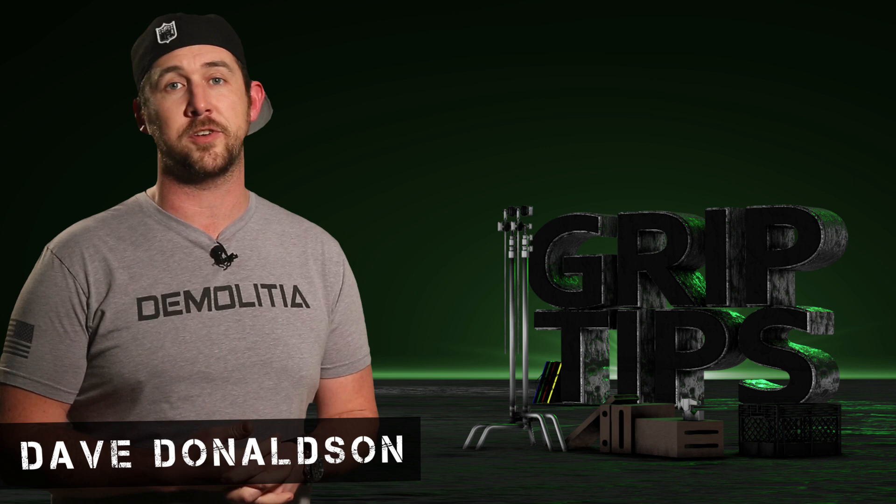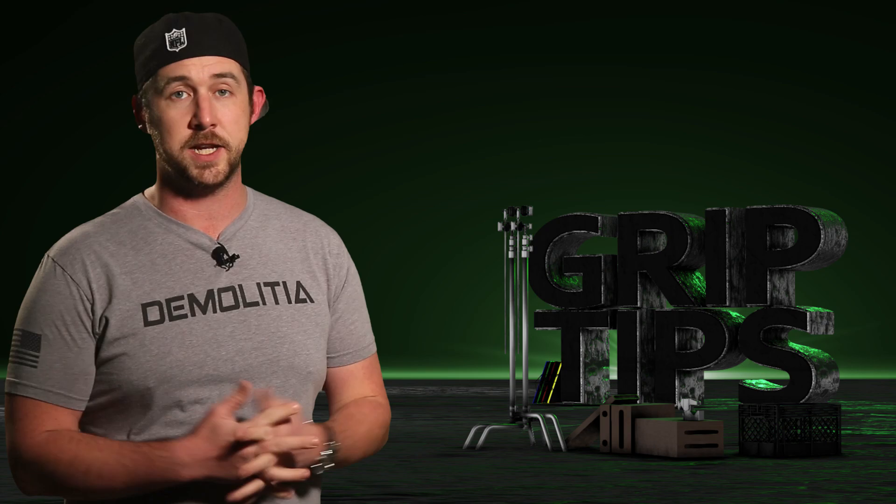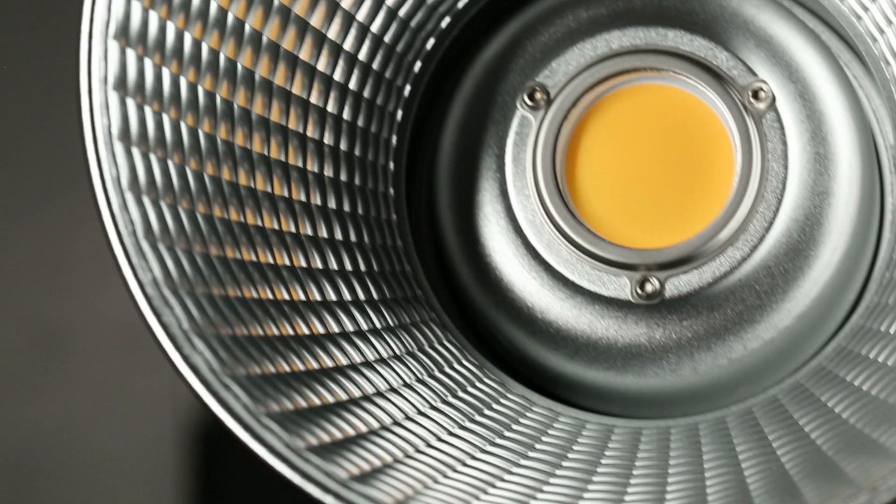We're back. I'm Dave Downson. Welcome back to Grip Tips. Today we have quite a few S-Bones accessories that can work with a couple of Aputure lights. Got a lot to cover, so per usual, let's just get into it.